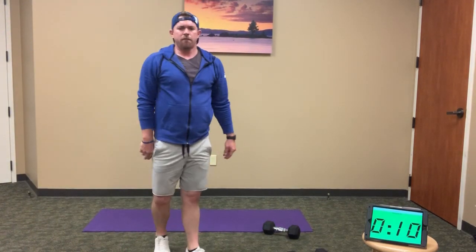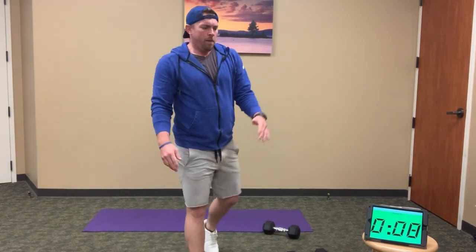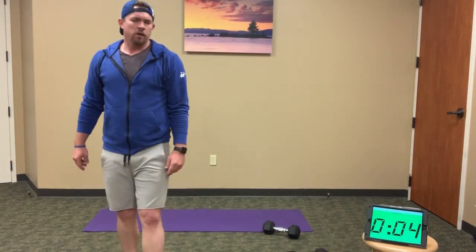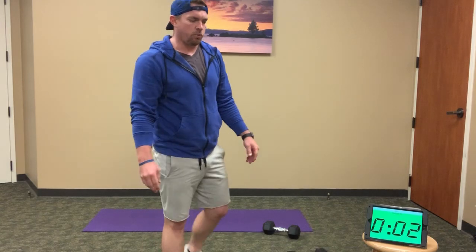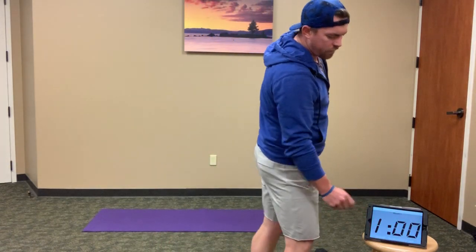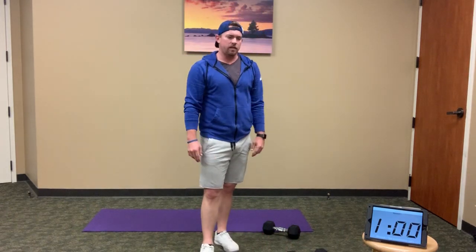10 seconds — finish strong. 5, 4, 3, 2, 1, and rest. Good job, guys. Alright — so that was our first of two 10-minute EMOMs. We've got our second one coming up.